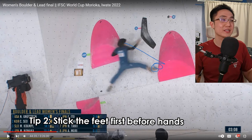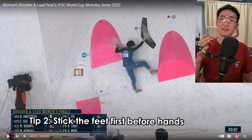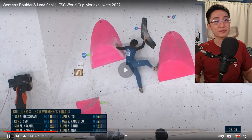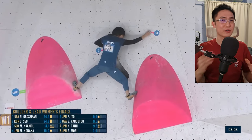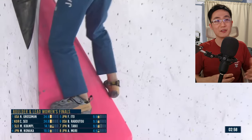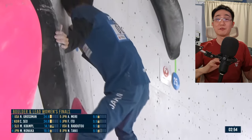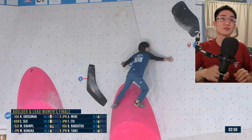Her foot actually hits where she wants to go first before her hand lands. This is a very key aspect of coordination climbs — you really want to get your weight across first before anything else. Foot and hands together; in fact, the foot lands before the hands match. This is a keen example for any coordination climb. If you switch your focus to landing your feet first, sometimes you get into better and more favorable positions to stick the landing.